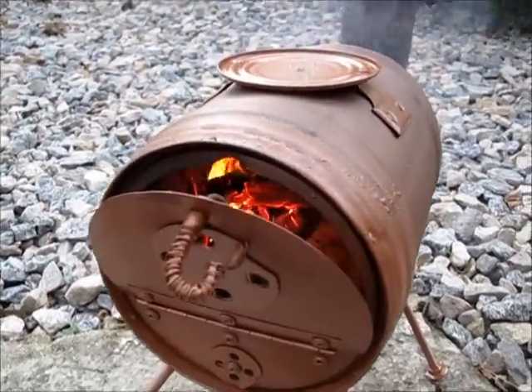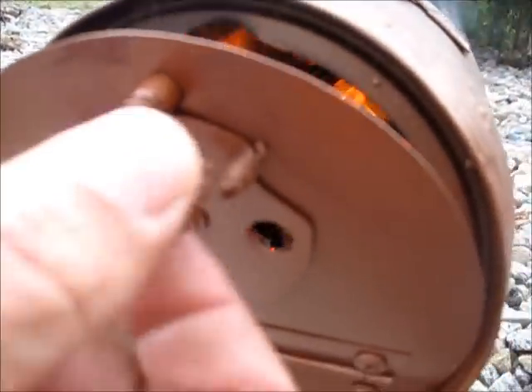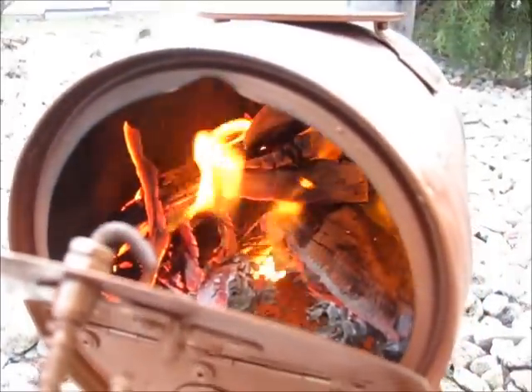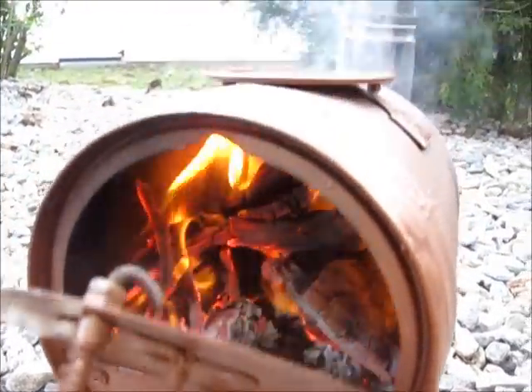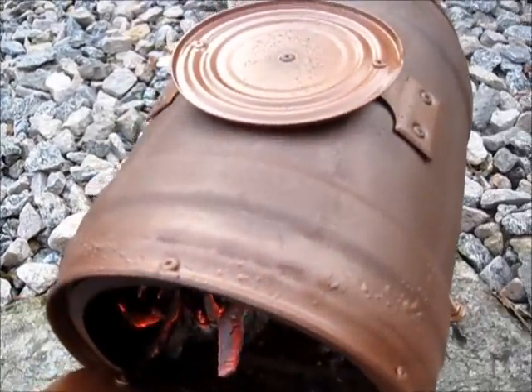The fire burns great, it's drafting fantastic — you can hear the draft being pulled right up the chimney. All the features on it work great. So la montagne, do not paint your mini kegs. You're probably better off just burning off the initial finish. We'll see how this looks at the end.